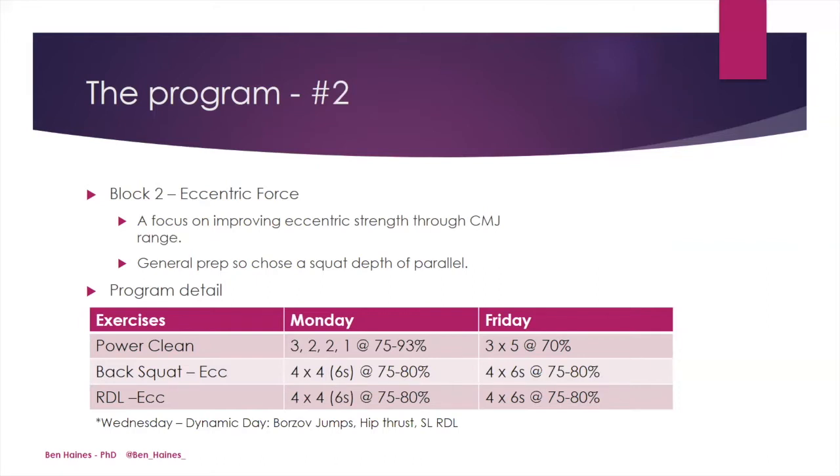In block two, we changed the focus to eccentric force, with a focus on improving eccentric strength through the counter-movement jump range. Again, with this being in general prep, we chose a squat depth of approximately parallel. The specific exercises were very similar — again utilising the power clean, back squat, and Romanian deadlift. However, both the back squat and Romanian deadlift changed from an isometric lift to an eccentric lift, and there were some differences in the set-rep modification and intensities worked at.